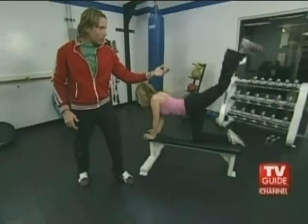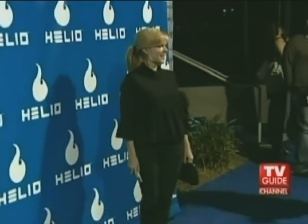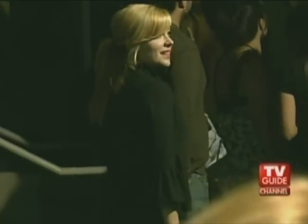We are building the perfect Hollywood body right before your eyes. When it came time to tone Jennifer Aspen's gluteus maximus, we used our secret weapon: the hydrant.